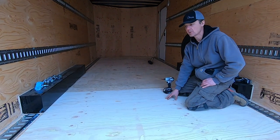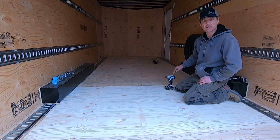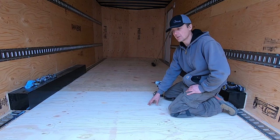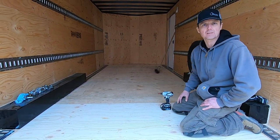We're using 3/8 plywood and we're staying within the fenders all the way down to keep it easy. This is a simple solution to protect the floor, add strength, and is easy to replace when it gets damaged.